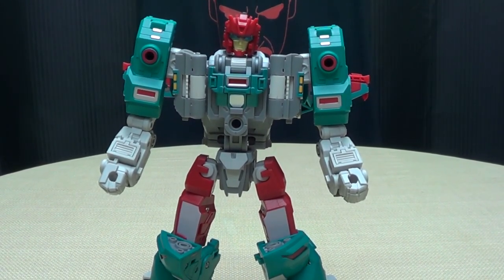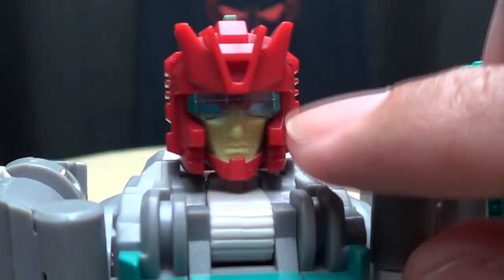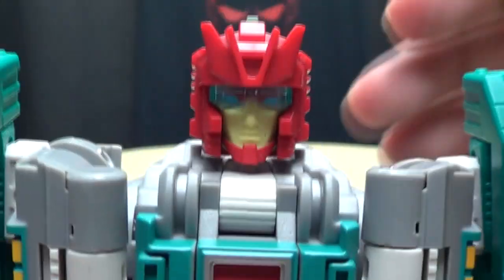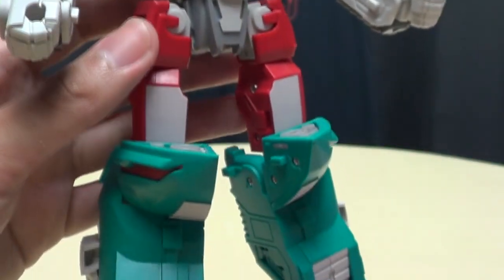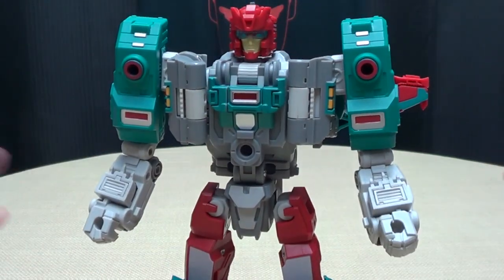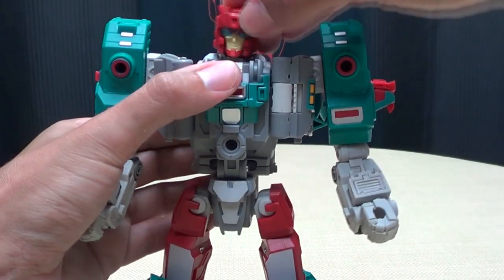I love the robot mode — I really dig this design, very very cool. Getting closer on the head sculpt, it's a very nice sculpt with a translucent visor. You can lift the visor up with a lever to see those baby blue eyes, but I prefer the visor down — it looks cooler. Overall just a very nice design with great details. Considering he goes through six modes, it's a very clean transformation — he doesn't have a lot of junk hanging off him.